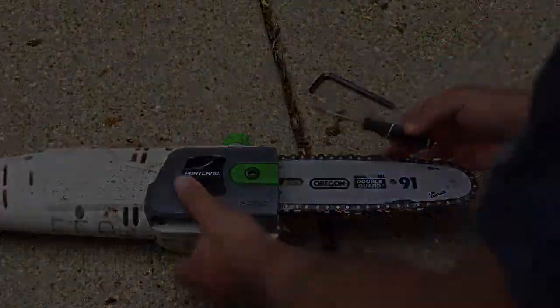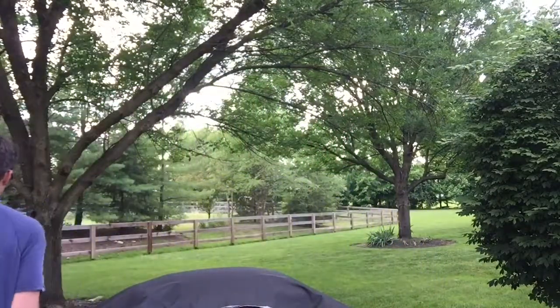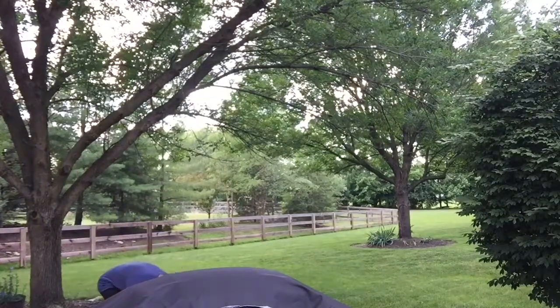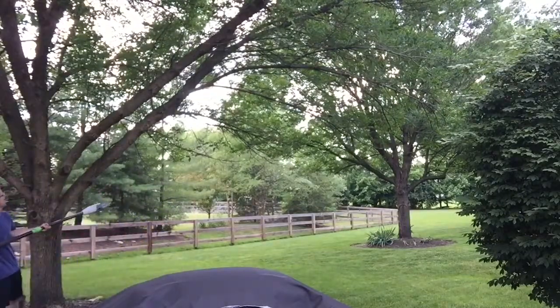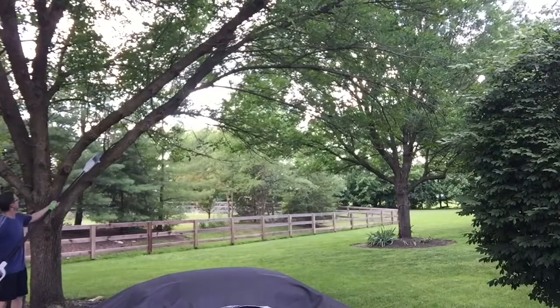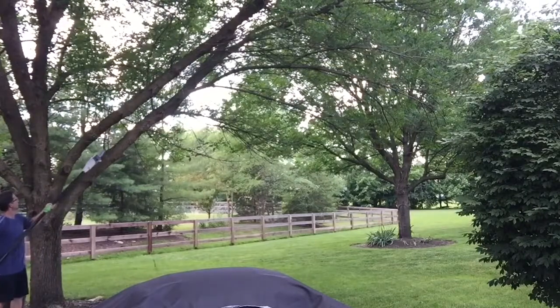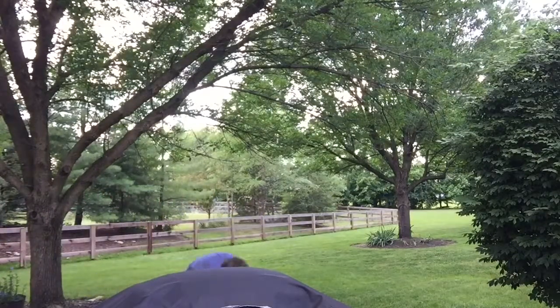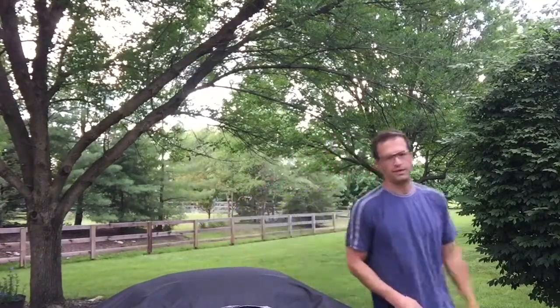Okay so let's test this out — we've got it all set up and ready to go. I'm going to cut a branch off of this tree right behind me just to make sure everything's working properly before I tackle some of these thicker branches. I think we're okay, we're ready to roll. Thanks for watching, don't forget to subscribe and like.